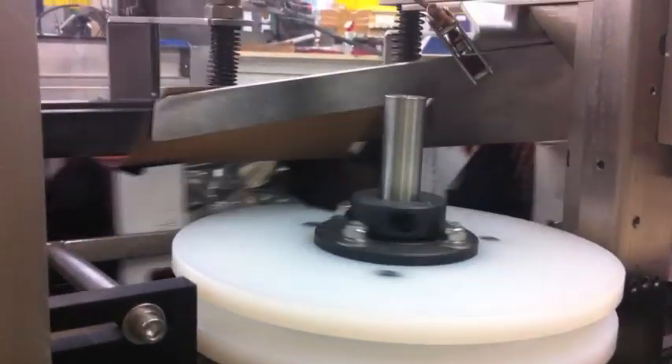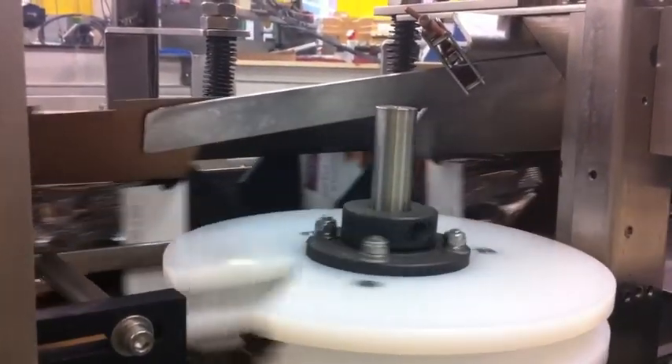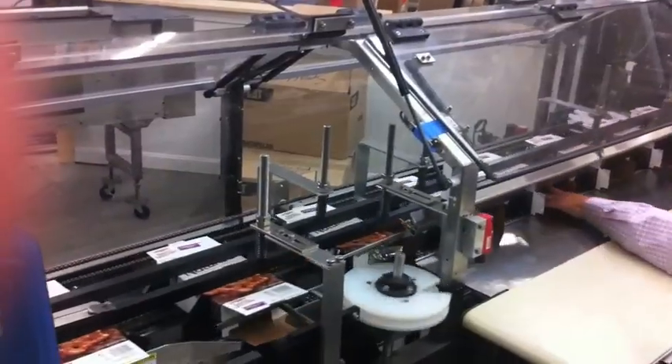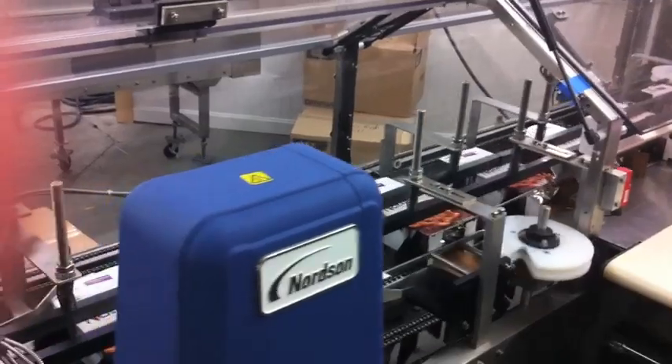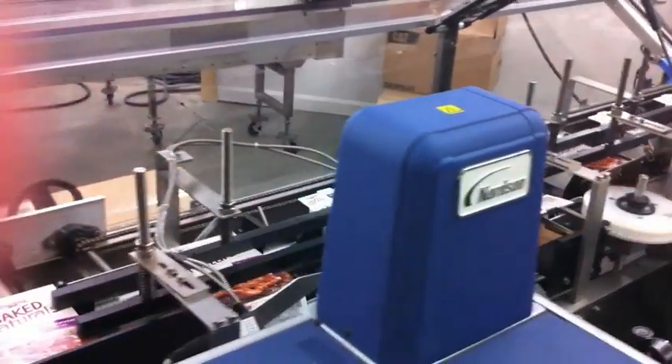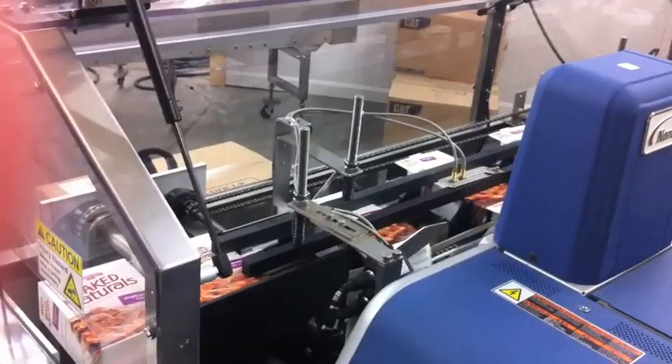Once loaded, the carton passes by a rotary dust flap tucker, which closes both the leading and trailing dust flaps. It then continues past a guide rail that closes the inner major flap while a Nordson hot melt extruding system applies the outer major flap with glue. It is then sealed and compressed before being automatically discharged from the machine.